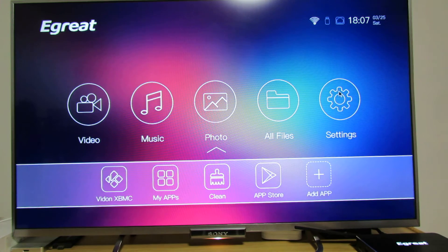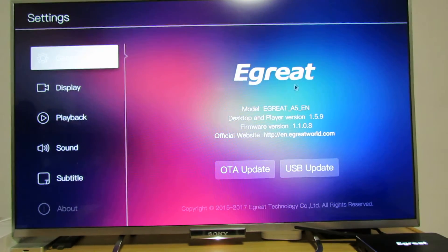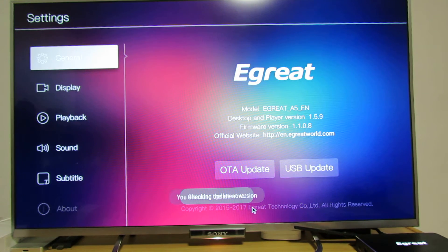First, let's take a look in Settings > About. As you can read, the E-Grate A5 firmware version is 1.1.0.8. Let's try the auto update — we are connected to the Wi-Fi router, but it says you are using the latest version.